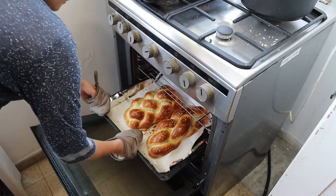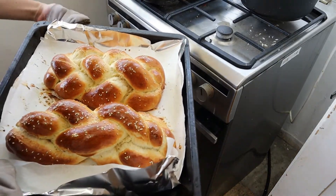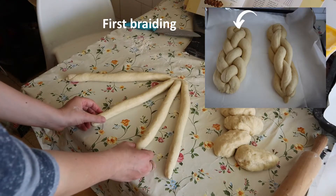Hey! Today I'm going to show you two ways to make a four braided challah. The first way, you can see in the picture — we always start from the left side.